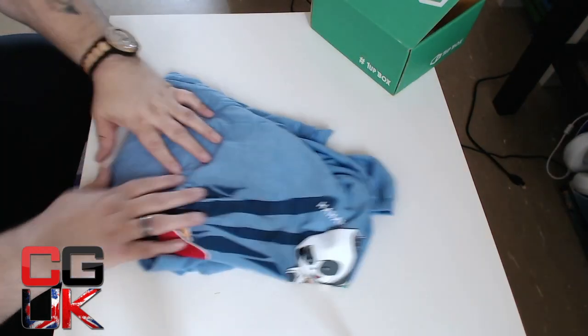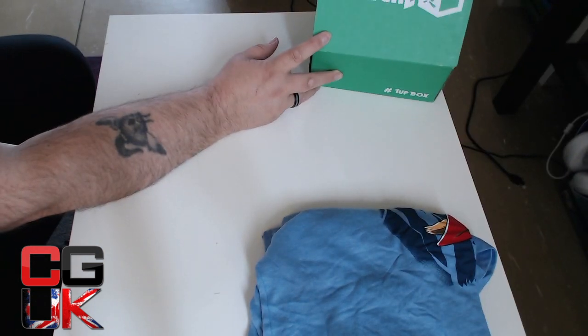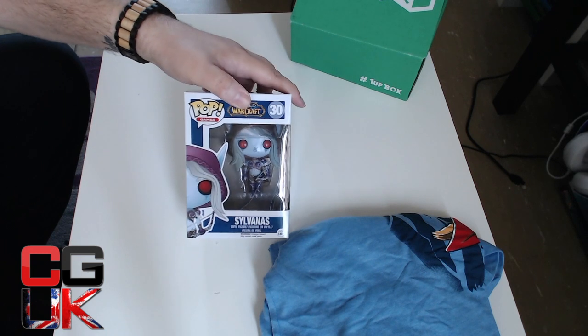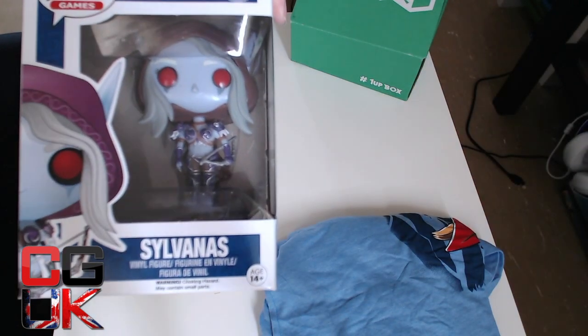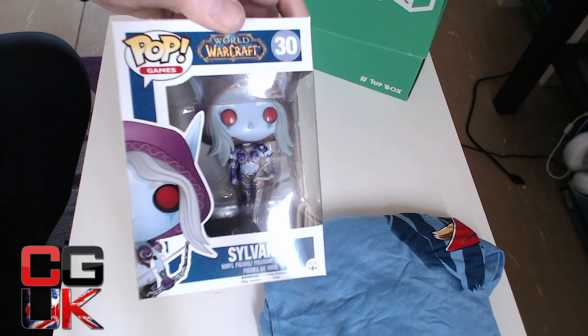Let's tuck the t-shirt away and get straight into the other nice collectibles. It is, of course, a Pop vinyl figure. It's Sylvanas from World of Warcraft. Very nice markings — I like that, that is cool.